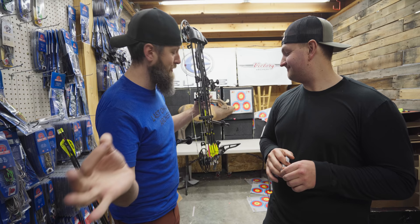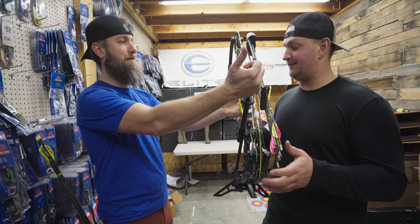Set up with your quiver on and with the same number of arrows you'll be hunting with — that's pretty important. We have an appropriate amount with one pulled, and that's a good balance. So this bow is balanced and dialed.